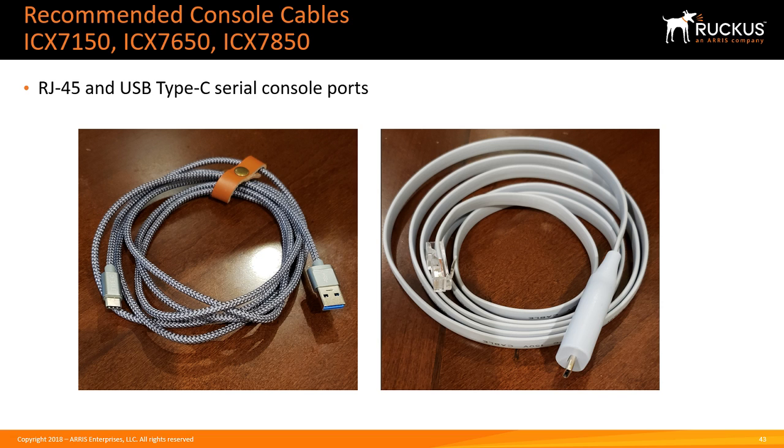Another option I've come across recently that's really cool is an RJ45-to-USB cable. This one is USB Type-C, so I can plug it directly into a MacBook, and they also come in RJ45-to-USB Type-A. This lets you go straight from RJ45 to USB, avoiding the RJ45-to-DB9 and DB9-to-USB adapter entirely. I can plug it straight into a MacBook without carrying any adapter — it's a beautiful little cable and you can buy them off Amazon for cheap.